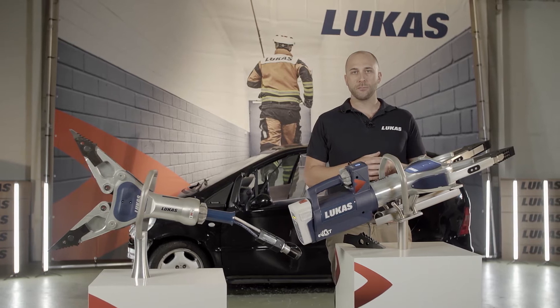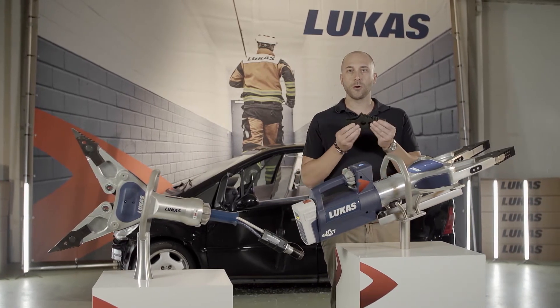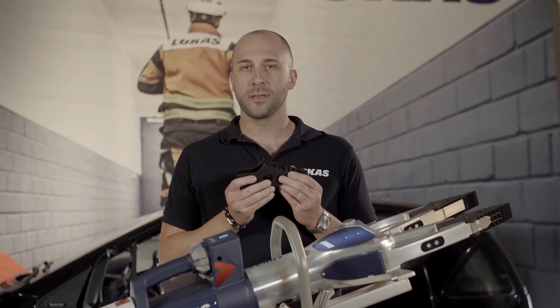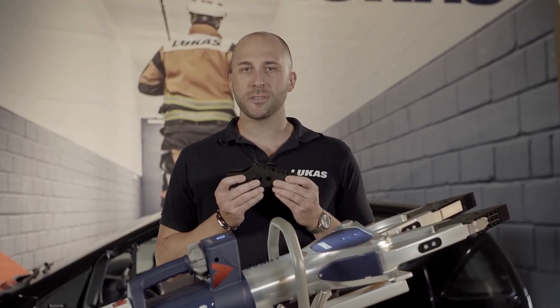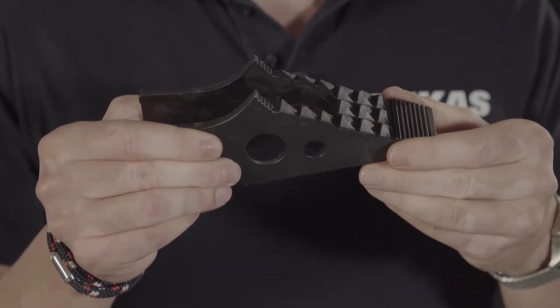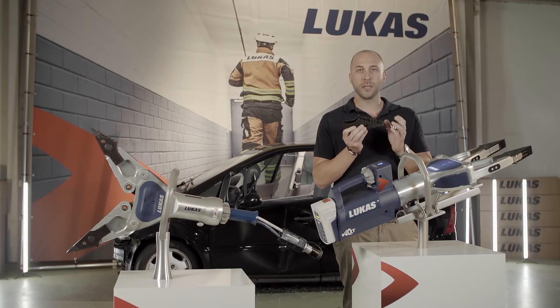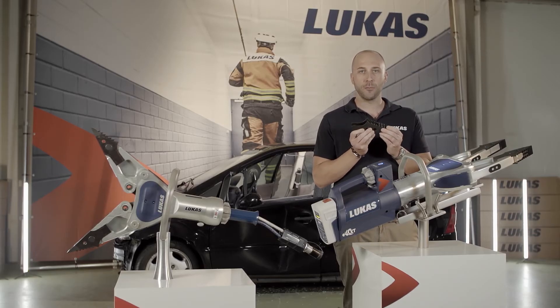With these new spreaders we put a very special effort in the development of our so-called shark tooth tips. These tips are the sharpest available on the market. Several teeth in a row provide a perfect grip of the material and prevent slipping off even in unfavorable angles. And how this works in practice we will show you now.